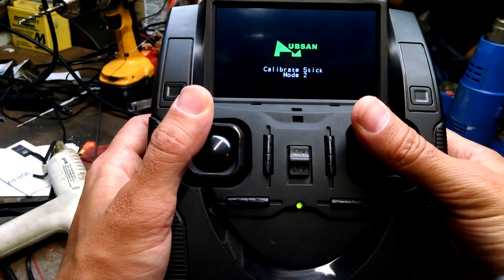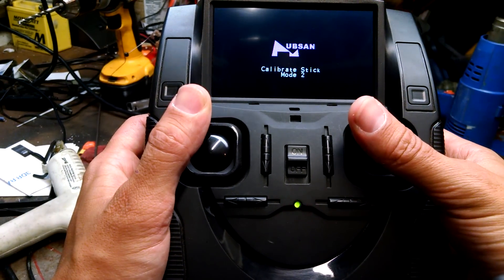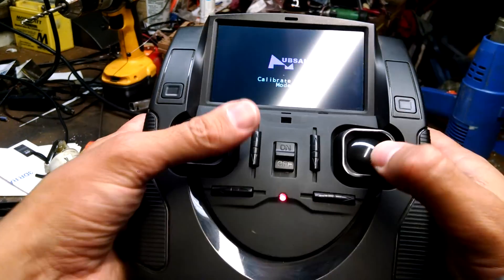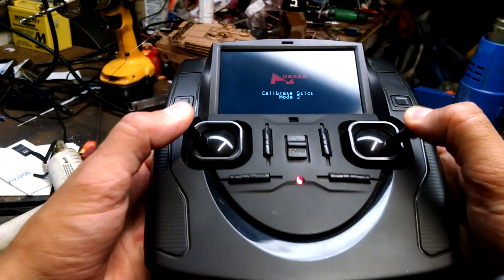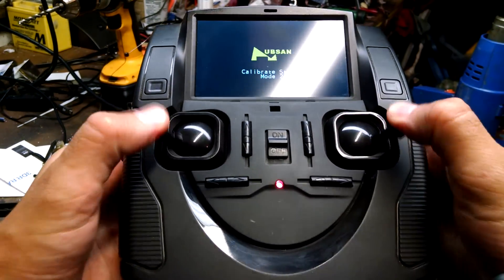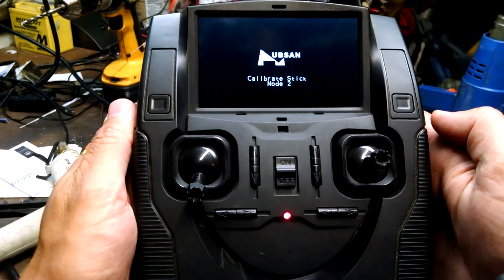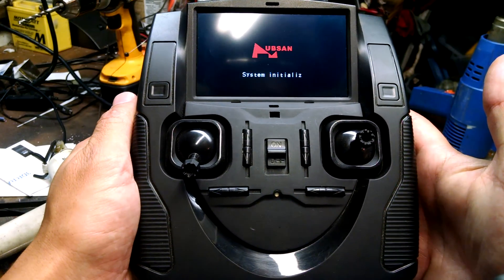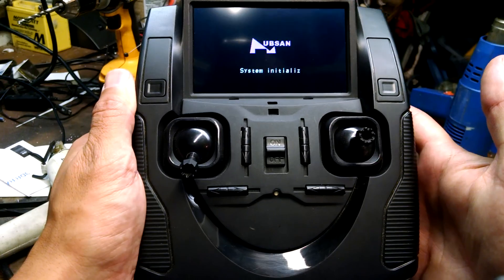It's going to say calibrate stick mode 2. Now rotate both sticks in circles about three times, making sure you get to the edges on both sticks. After you've done that a few times, hold down one of the trim buttons for a few seconds — it's going to say system initialize. Now it's back to normal operation.